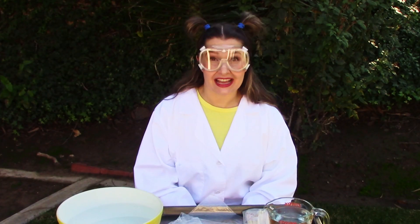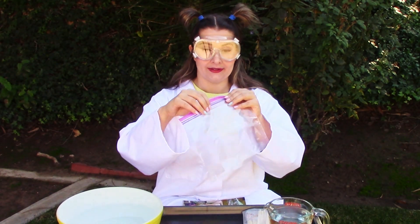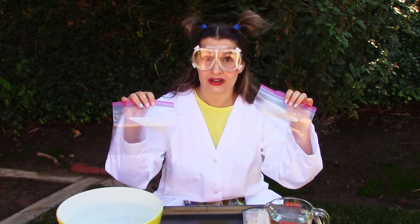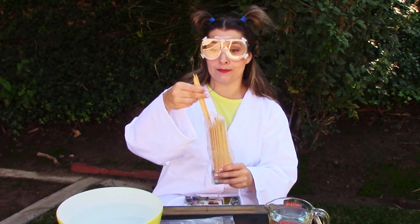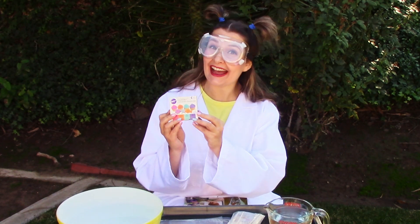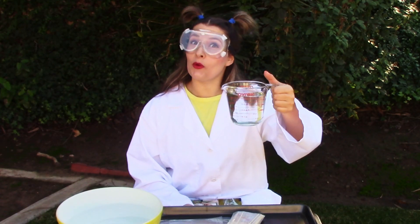The materials that you will need for this experiment are some zip-up bags, preferably the freezer kind that are nice and thick — they work the best for this experiment. Some sharp wooden or bamboo sticks, some food coloring, and some water.